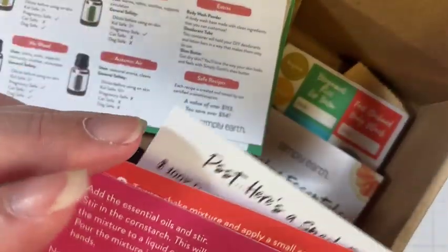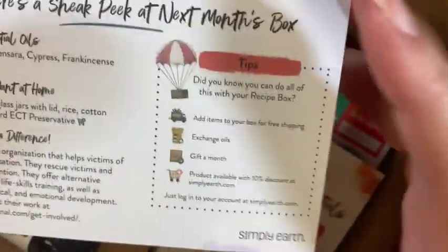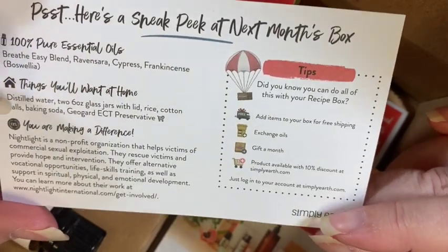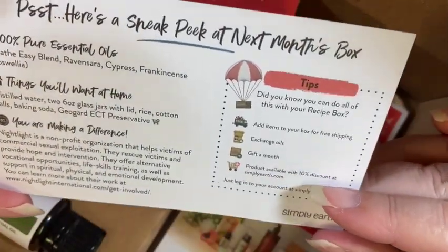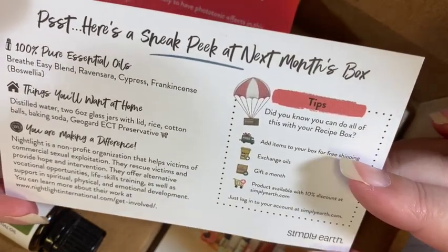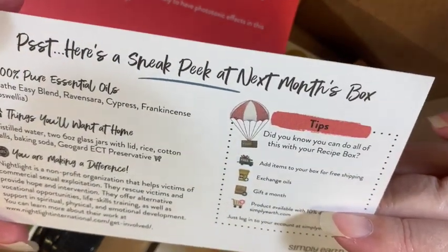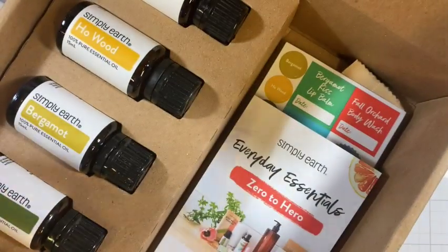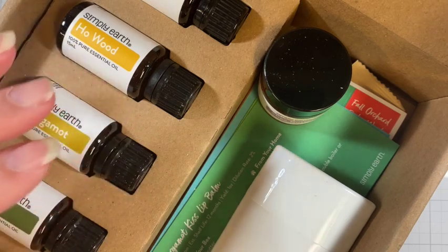There's also a sneak peek into the next box, which tells us what the oils are but not the theme. It also tells us things we'd want to collect to make the next recipes. The next box is going to include Breathe Easy blend, ravensara, cypress, and frankincense. Not sure what we'll be making with those, but as soon as we get that box we will unbox it.